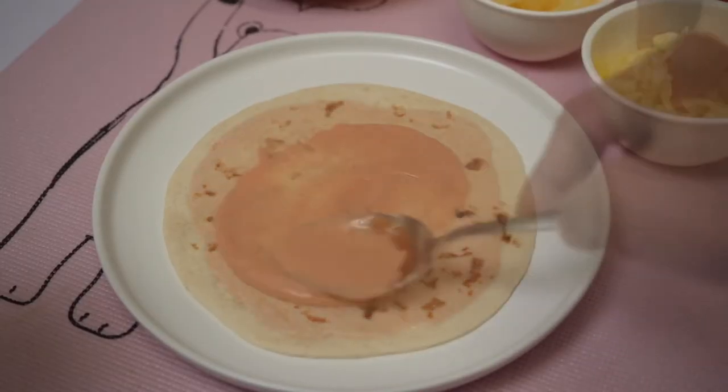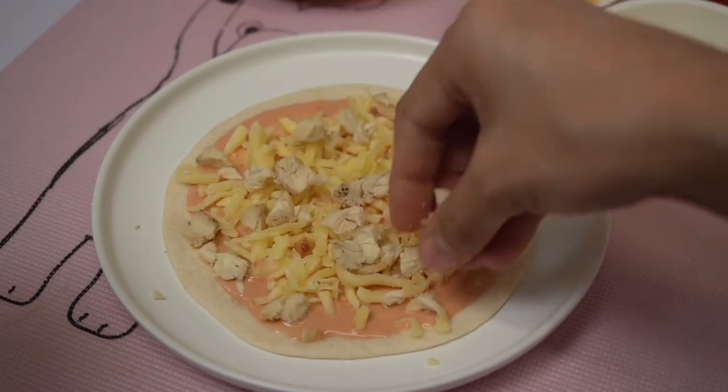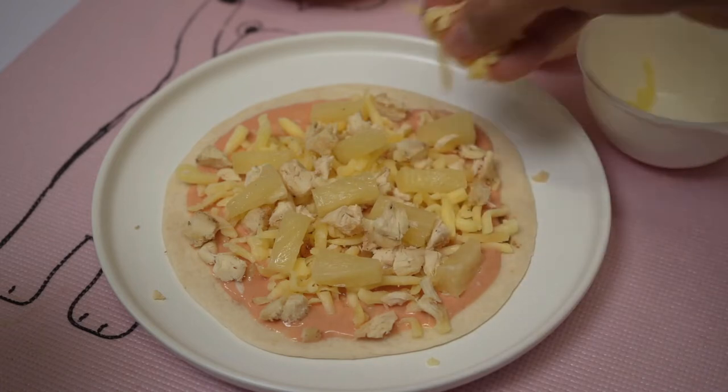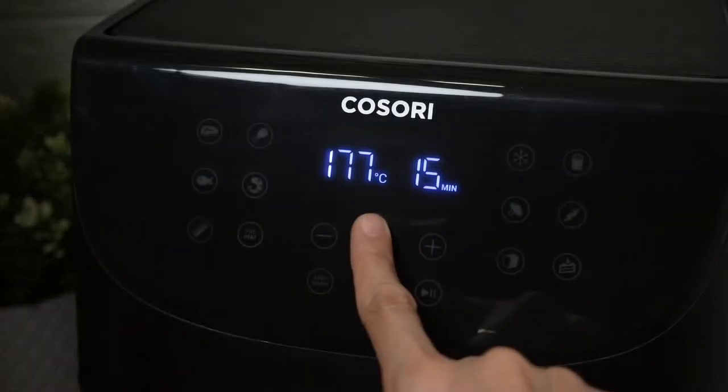Layer it with mozzarella cheese, then the shredded chicken, then spread some pineapple tidbits, and lastly add another layer of mozzarella cheese — you can add more if you want. Before cooking, preheat your air fryer first.